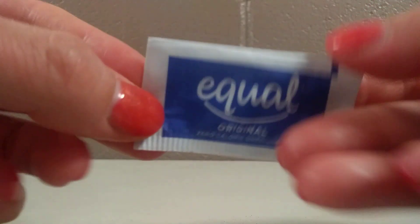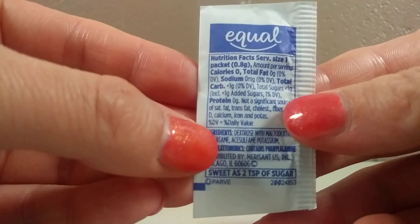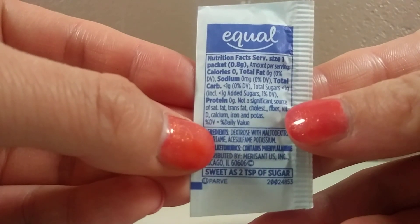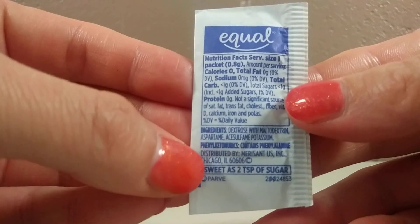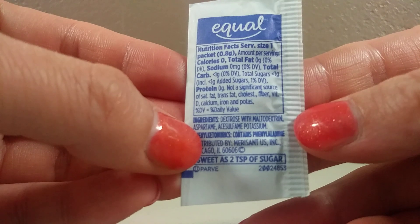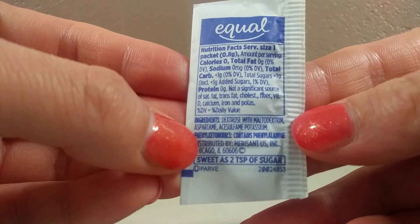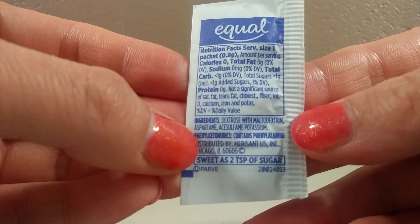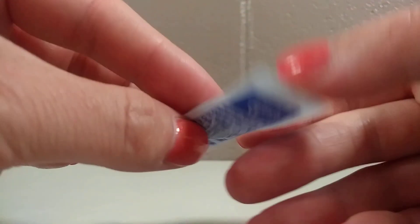On the back side here is some nutrition facts. Notice how it says that there are zero calories. The total sugars is less than one gram. There are some ingredients such as dextrose with maltodextrin, aspartame, acesulfame potassium. Those are the only three ingredients inside this Equal Zero Calorie Sweetener.